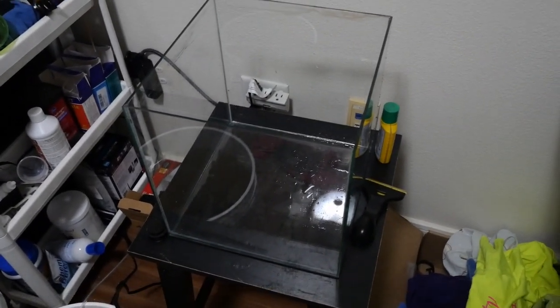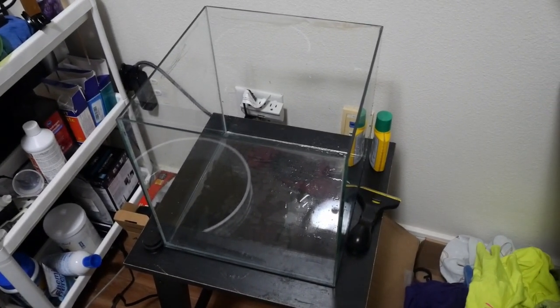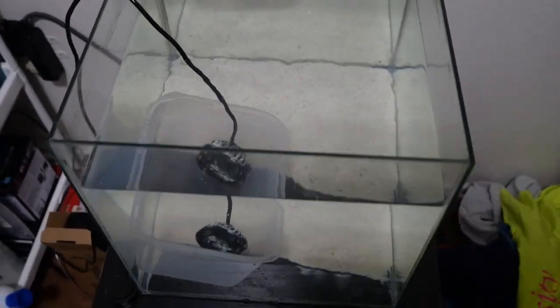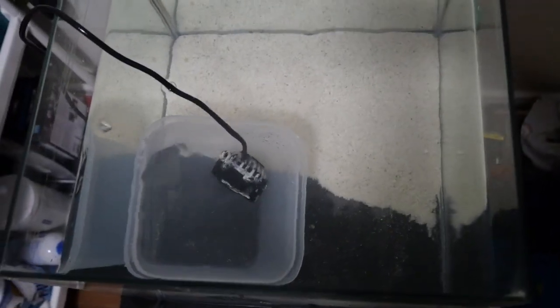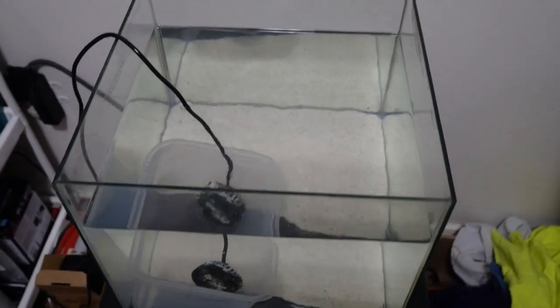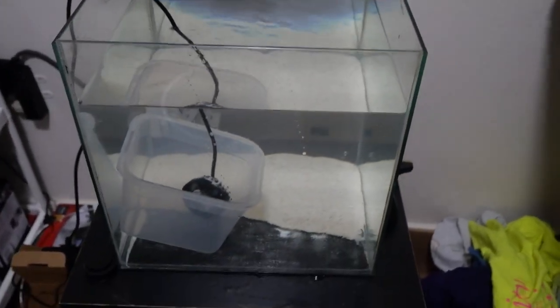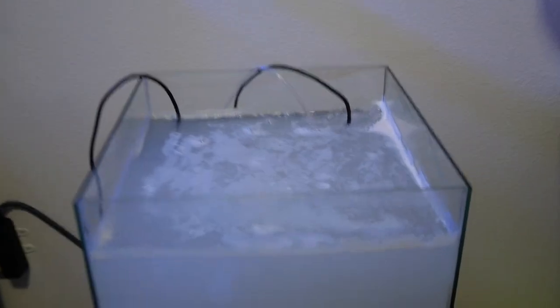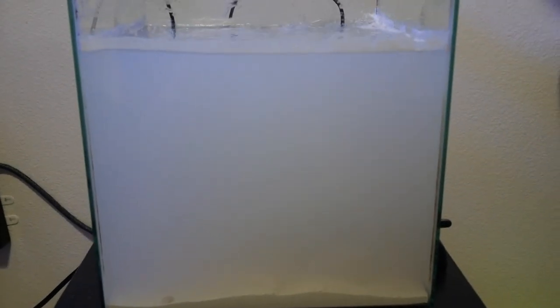I'm gonna head over to Petco or something to buy five more pounds. Before I left, I went ahead and poured in the sand to see where I was at. I could have done a cool shallow-to-deep sand bed but I think my wave maker was just gonna push it around, so I decided against the idea. I ended up buying a bag of CaribSea Ocean Direct sand from PetSmart. I should have turned off the wave maker before I added the sand, but with new sand it always gets cloudy.